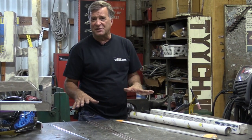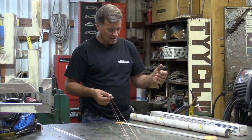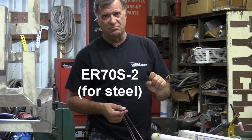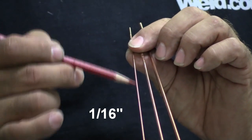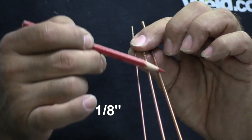It comes in all different flavors and varieties. The copper colored ones here — I've got to check — are ER70S-2, which is just a fancy way of saying steel. ER70S is for steel. I've got 1/16th, 3/32nd, and 1/8th inch in diameter — those are the three most common sizes I use for any kind of steel TIG welding.